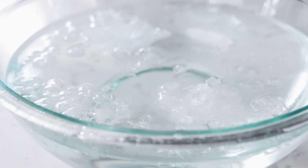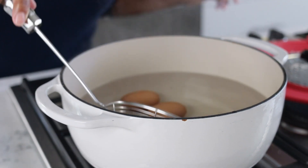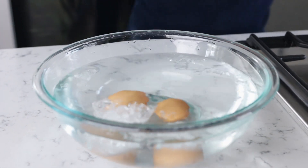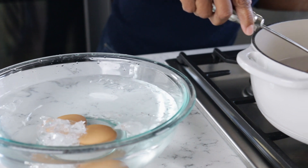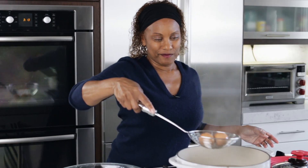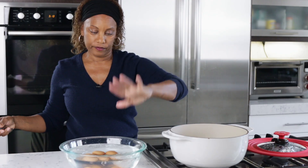So the eggs are almost at 11 minutes, so I wanted to prepare an ice bath because I'm going to take them out as soon as it's 11 minutes and throw them in the ice bath so that they cool down and they stop cooking. It's going to shock them. Because if you keep letting them cook, they're going to get too rubbery. I could probably use a little bit more ice, but I'm out — it happens. But the water's really cold, so we're good. That's shocking them, stopping the cooking.